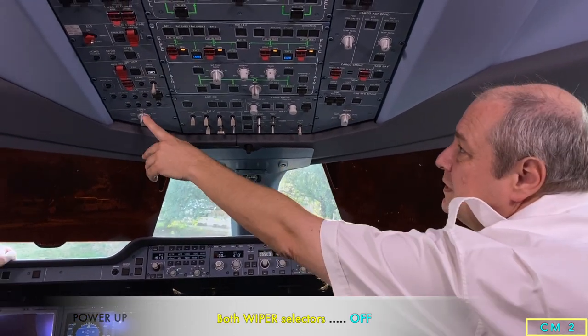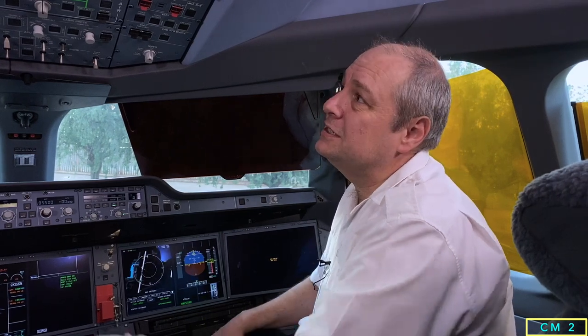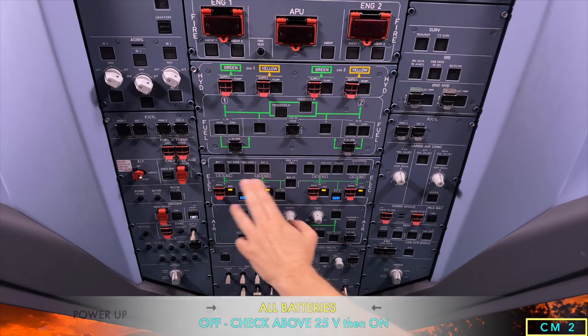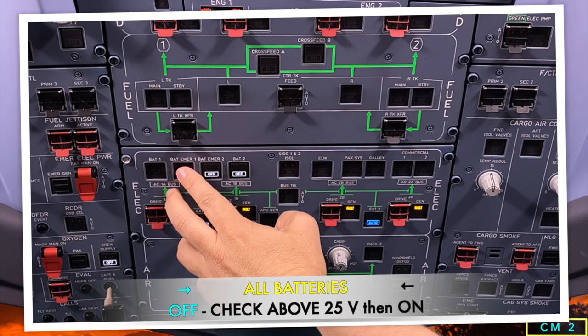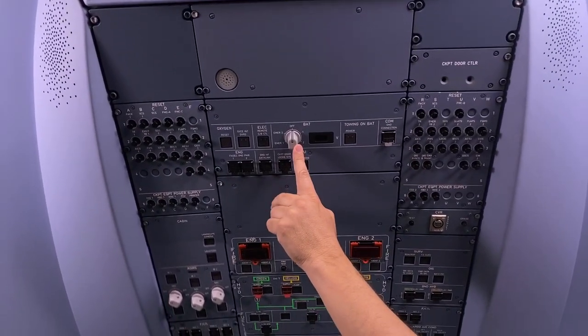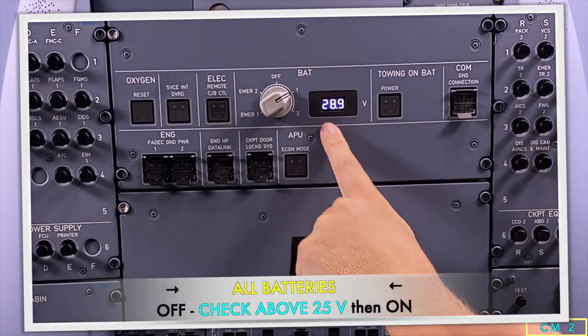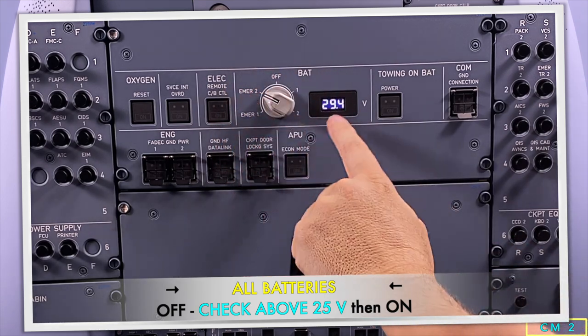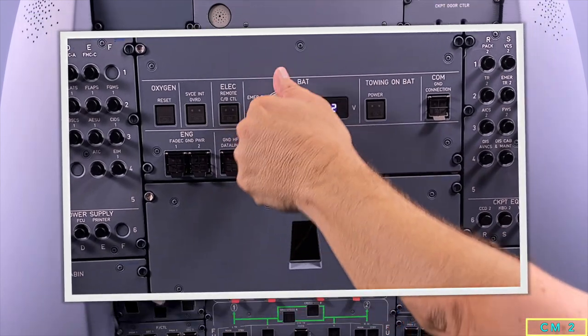Windscreen wipers are off, then we move on to the battery check. The sequence of switching off the batteries and switching them back on is quite important to prevent spurious dispatch messages. We start by switching off from right to left: battery two, then battery emergency two, battery emergency one, and battery one. We check the voltage on the overhead panel to make sure they're above 25 volts — battery two is 29.1, battery one is 28.9, emergency battery two is 29.5, and emergency battery one is 29.2.